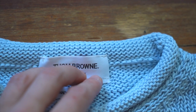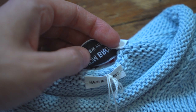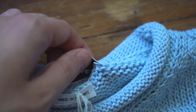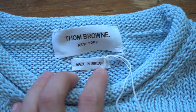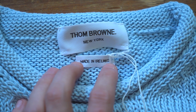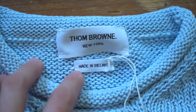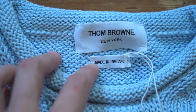Those two elements are centered within the tag, which is stitched in with horizontal white stitches in all four corners. Turning it over you can see the inverse colors from the back side of the embroidery and a slight white border. The tag is folded over. As for the made-in tag, this one was made in Ireland — the majority of Thom Browne pieces I've seen are made in Japan, but Ireland makes sense given the UK and Ireland's reputation for fine knits.